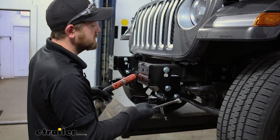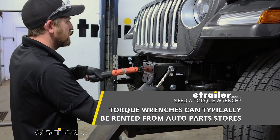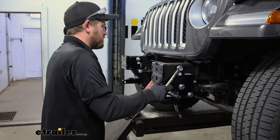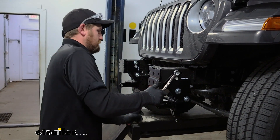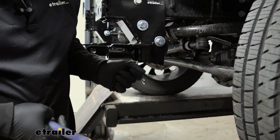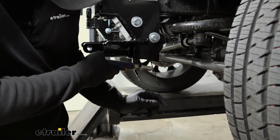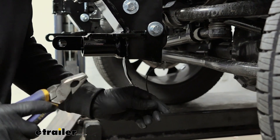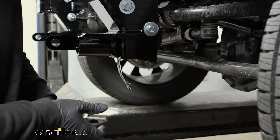Once all of our hardware is snugged down, you can come back with a torque wrench and tighten it all to the amount specified in the instructions. What we'll do now is come back with a pair of snips and clip that handle off — in our case I was bending it a little bit and it just popped right off, so either way we'll get it removed.